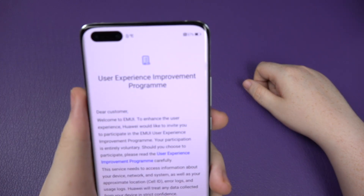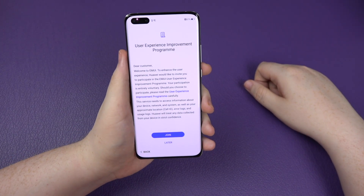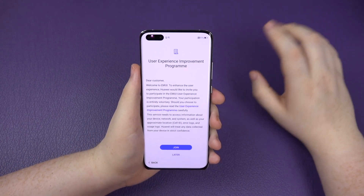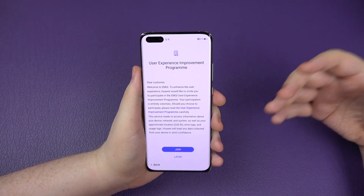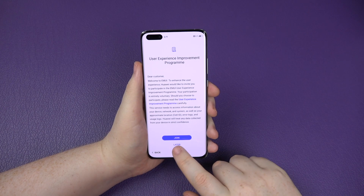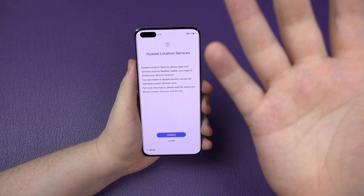You've got the user experience improvement program, where you can help them develop new features for the phone. It sends anonymous data about your usage patterns - if you open a certain app in a certain way, they get data from that and can tailor the chipset and software to make it faster in the future. You can join it or not - I'm going to click later. Share analytics - I click no. It's your choice.